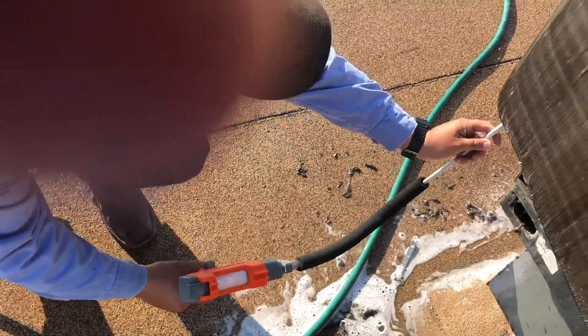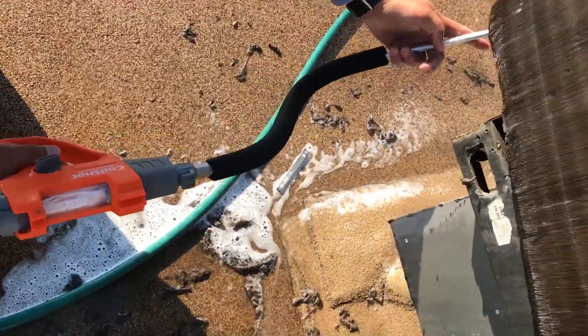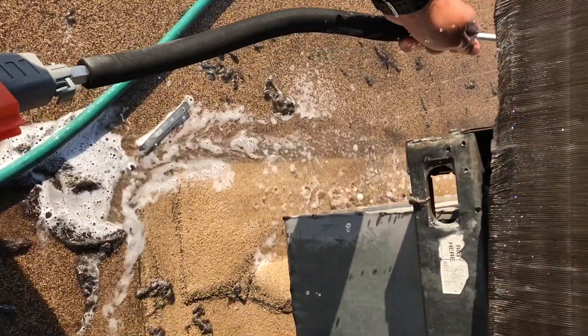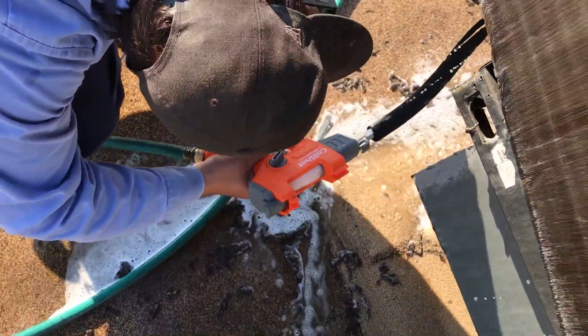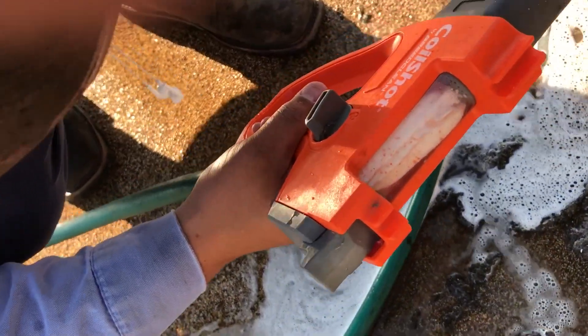We've got this in a colonoscopy — a colonoscopy for coil. Pretty much. It actually works pretty cool. Look, he's got the wand up inside. He's putting the chemicals in there. It's got the chemical shot, the little cartridge that goes in there. We've already burned through one of the tablets.